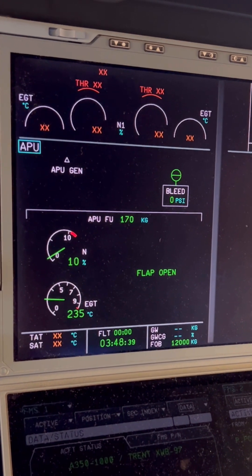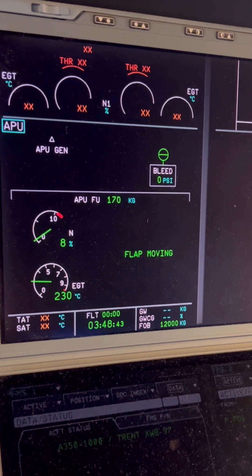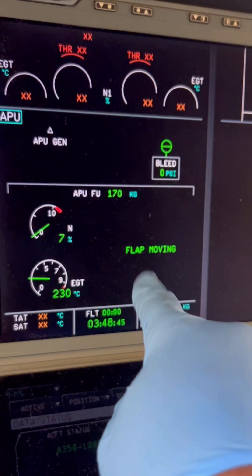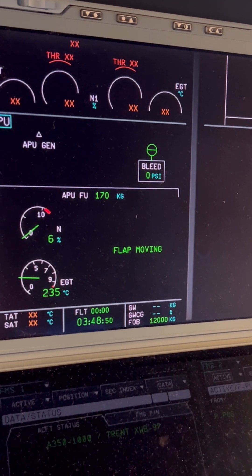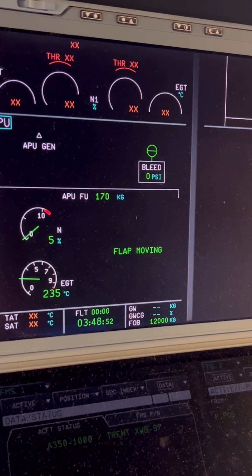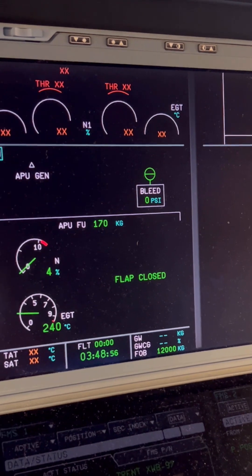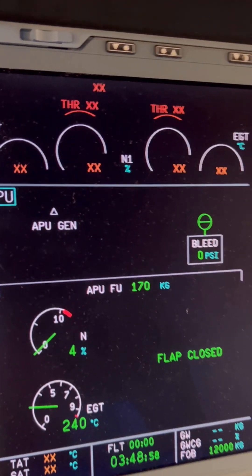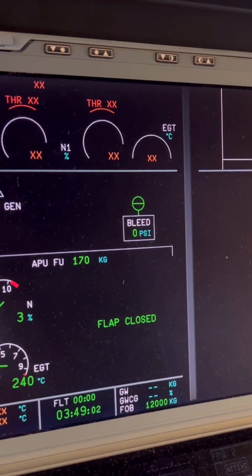Unlike the Airbus A320, the Airbus A350 will give you a message when the inlet flap is in transition — like now, a 'flap moving' message appears. On the A320 it just says flap open or flap close. The APU inlet flap is now in motion towards the closing position. APU RPM is at 5% and still going down. The flap is now closed and the message will disappear when fully closed.